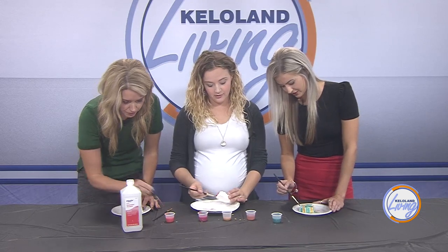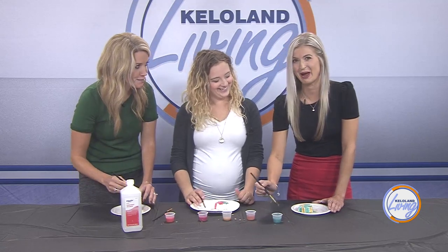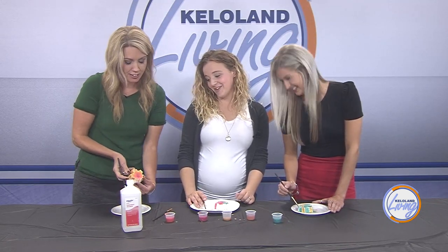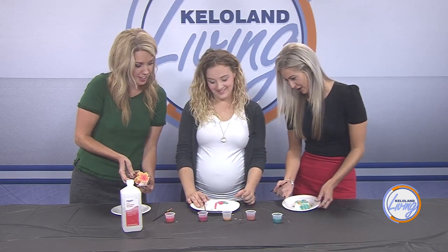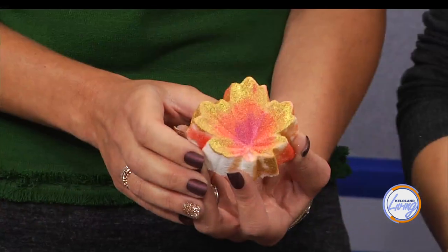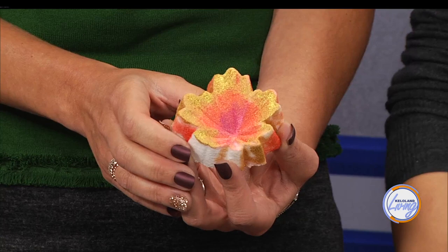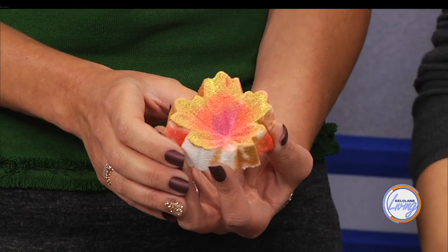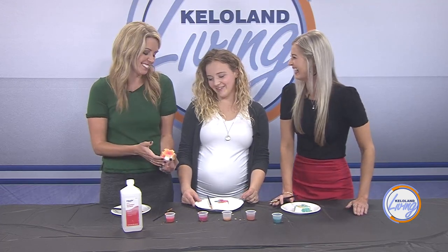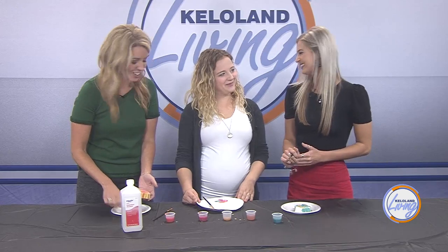The host reveals she's been painting her bath bomb in green and gold Packers colors — starting with gold because it's a fall color, then adding green, and it ended up as a Packers bath bomb. Brittany went for more of an ombre gradient look. They show their finished products and thank Brittany for coming in to teach them how to paint bath bombs.